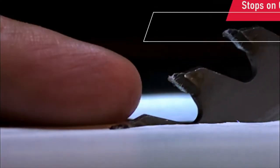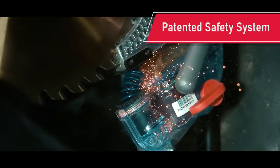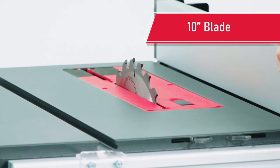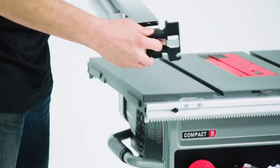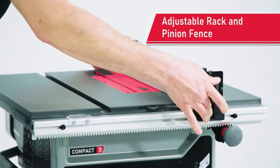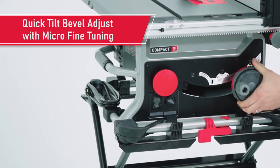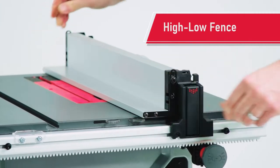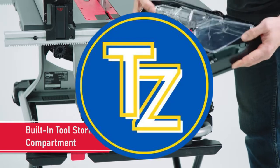And of course the main reason for buying a SawStop saw is the patented safety system that stops the blade on contact with skin. The 10-inch blade gives a full 3-1/8 inch cut capacity while your material is pushed against the adjustable rack and pinion fence. There are some nice features on this fence that you won't find anywhere else. The built-in removable tool storage is an industry-first and very convenient. Ring the bell to get notified of a more in-depth review of this table saw.